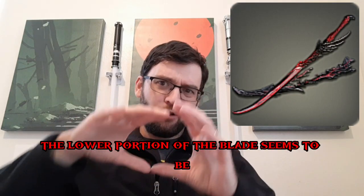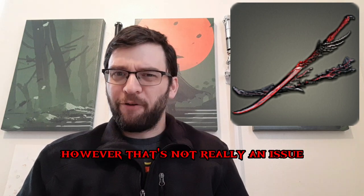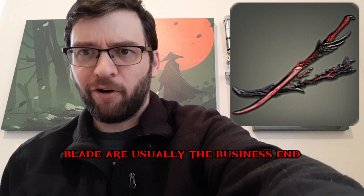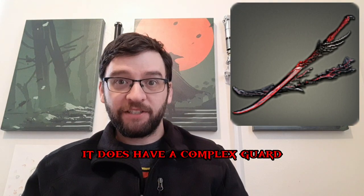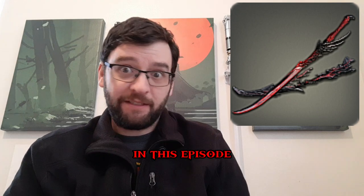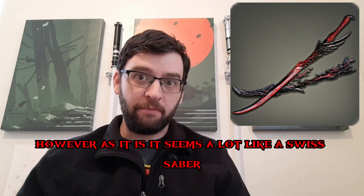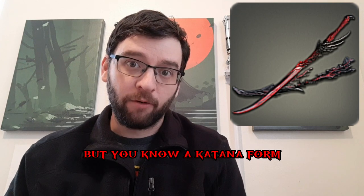With the Hellhound katana, the lower portion of the blade seems to be blunted, but that's not really an issue because the upper portions of the blade are usually the business end. It does have a complex guard, which is definitely unorthodox for katanas — I'll get to where that kind of comes up later. As it is, it seems a lot like a Swiss saber, which was a sword that existed and was pretty good, but in a katana form.